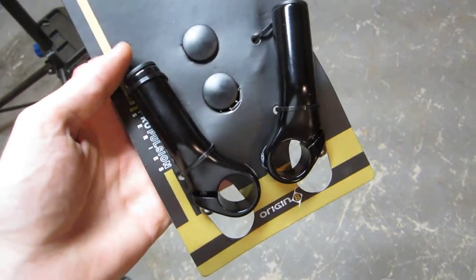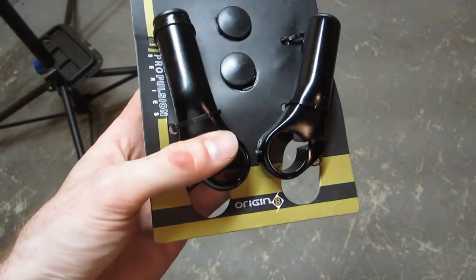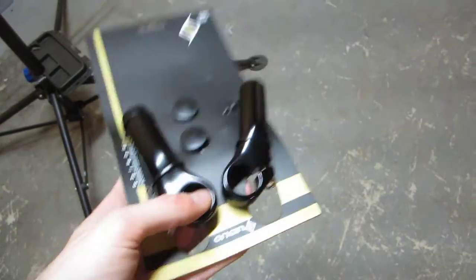Hey guys, Bike Blogger here. These are some bar ends. I've been thinking about playing around with the idea of adding some bar ends onto my flat bar bike over here. I'm thinking I'm going to put these little bar ends on the end of those flat bars there.